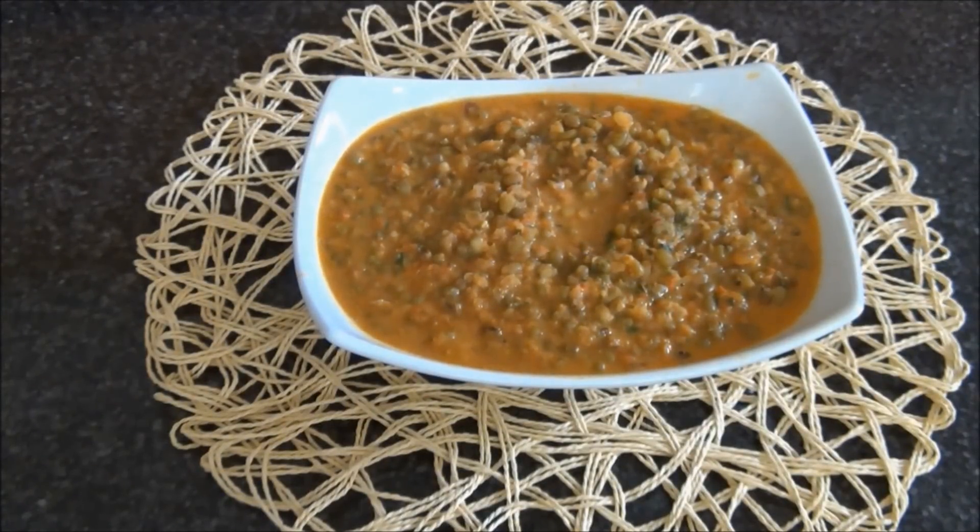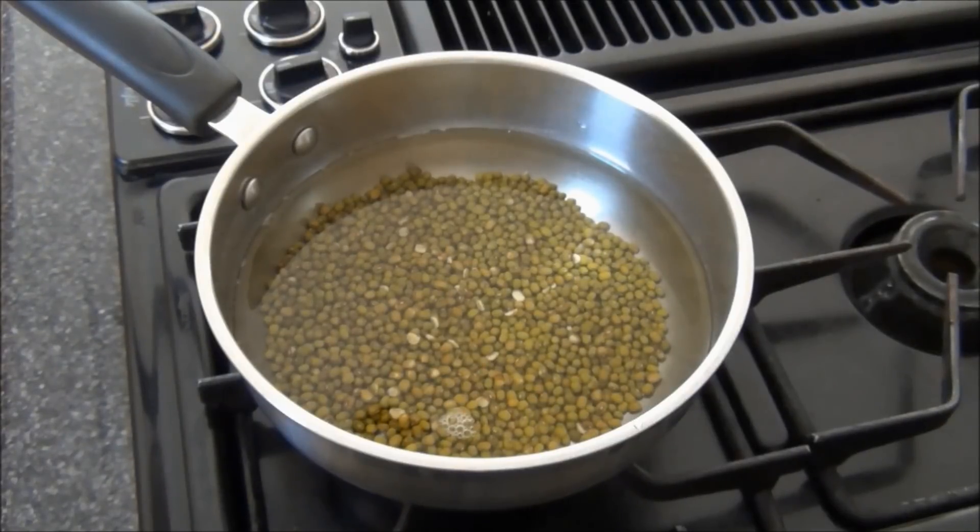Hello, this is Easy Cooking 3 to 1. Today I'm going to make whole moong dal tadka. Details of the recipe are given below and at easycooking3to1.com. To start, I have a pan on medium heat with 2 cups of water and 3/4 cup of whole moong dal, and I let this cook until the dal is done.